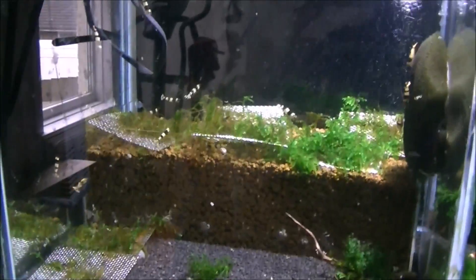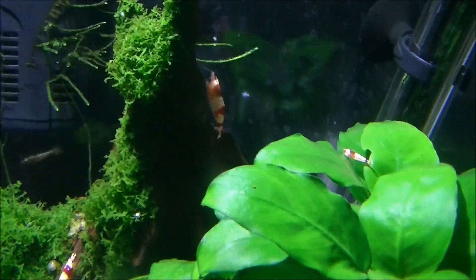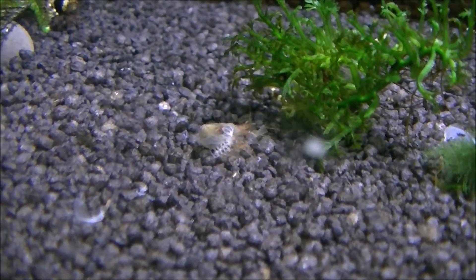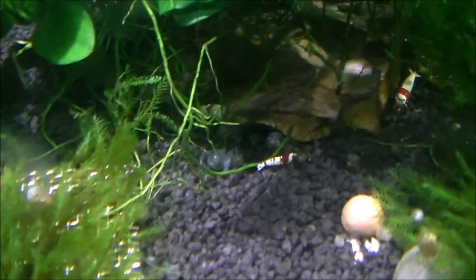I think someone's just molted in this tank because everyone's kind of a bit mental. They are on this side as well — I think it might be this female here. There's a nice female full of eggs. And there's a molt. Yeah, I've got a couple of molts in here, and there's another molt just in there which the snails are chowing down on.